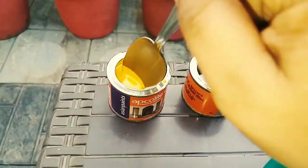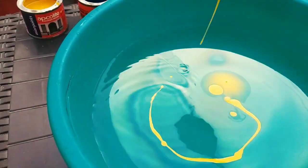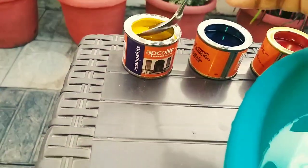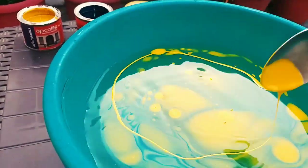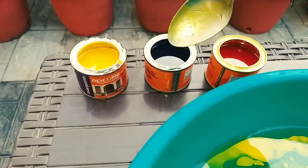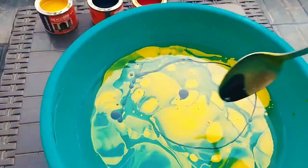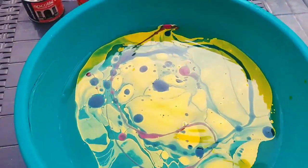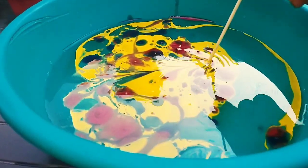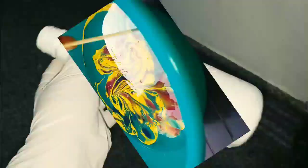I'm going to paint with a spoon — a little bit of paint on the surface. Add a little bit of shape and a little bit of water. Make a blue and red color combination. Let's put a square or fork pattern, and add a different pattern this way.